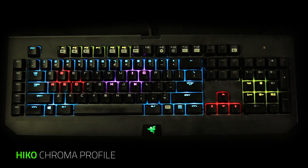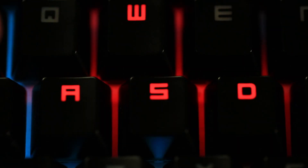Configuring the Razer BlackWidow Chroma keyboard is very fun actually. I personally use one where I pick out specific keys to light up certain colors. So for instance,